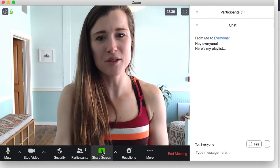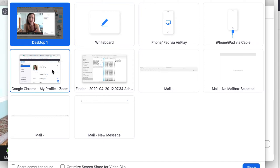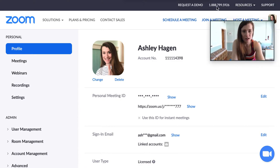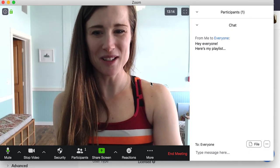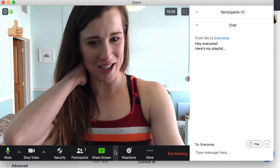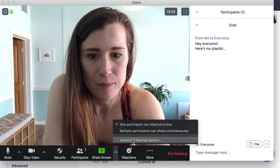Share screen is not something you're going to use a whole lot. However, if you are doing a workshop, the whiteboard option is where you could draw on it and show people pictures and things. You can share your screen — it pops up that you're now sharing your screen and you have a bar up here so you can pause, stop, or write on it. I'm going to stop the share and go back to my regular view. Typically you don't use that in a regular yoga class, but you might for a workshop. Reactions — you can put a thumbs up to whatever you're doing.